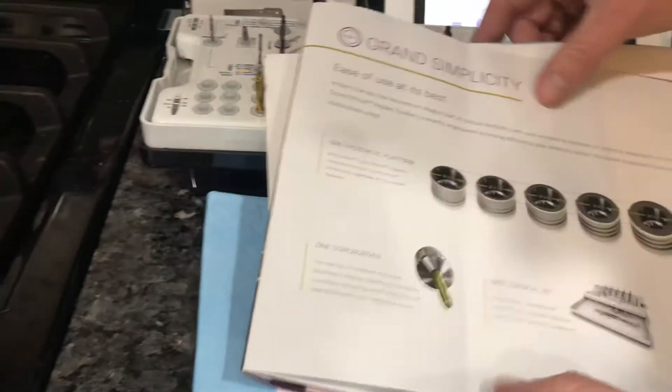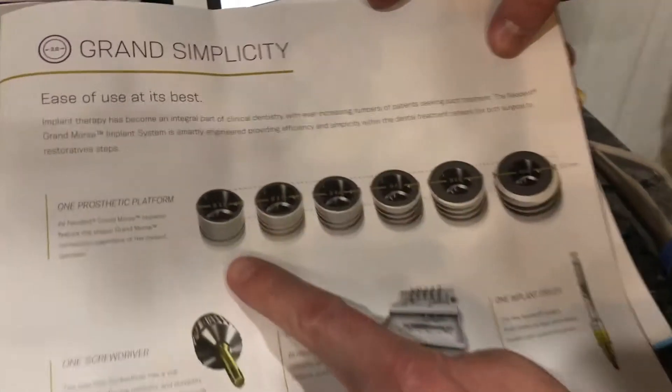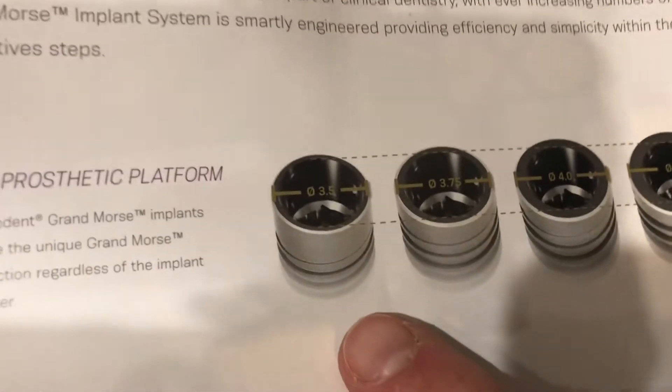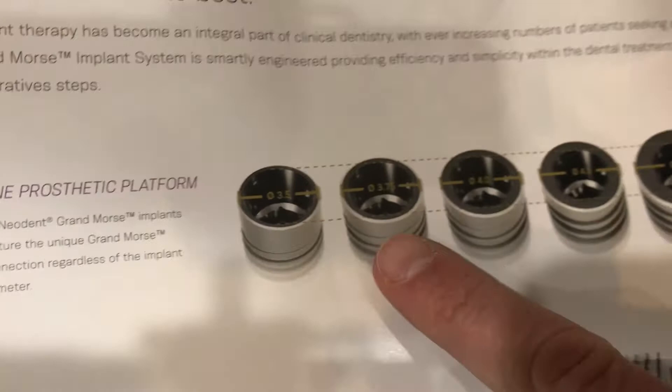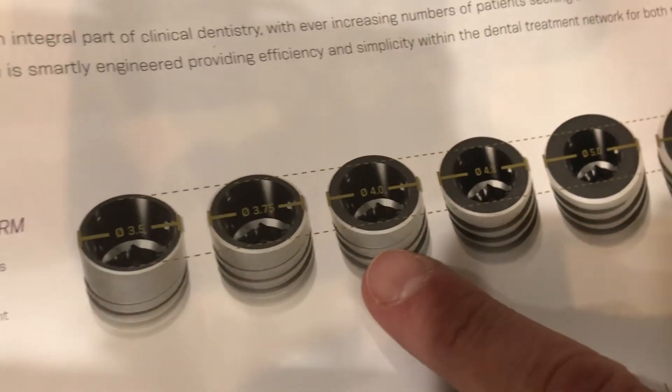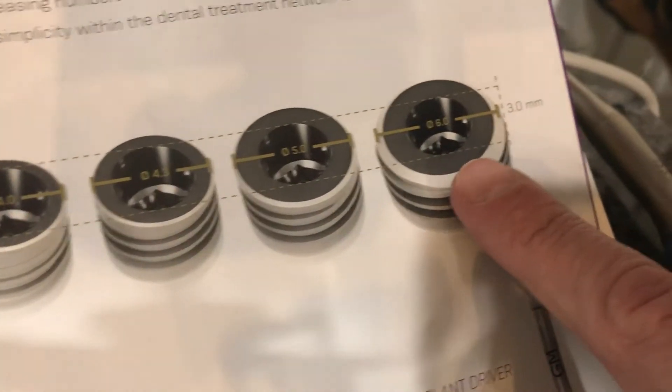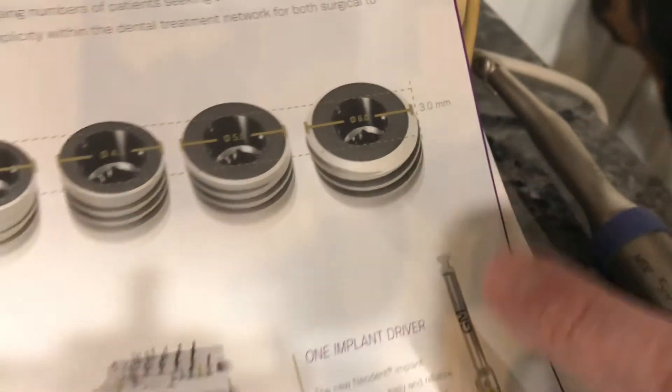The platform on the top of this implant is a 3.0 platform — it's a Morris taper with a platform switch. I've got a 3.5, 3.75, 4.0, 4.3, 5.0, and 6.0 diameter implant, but they all share one platform.